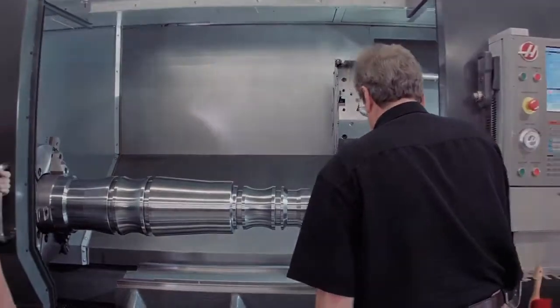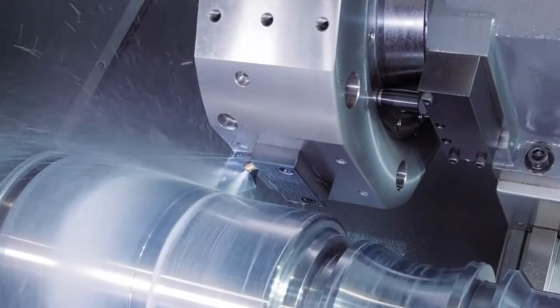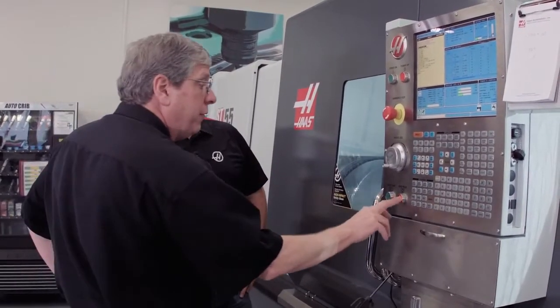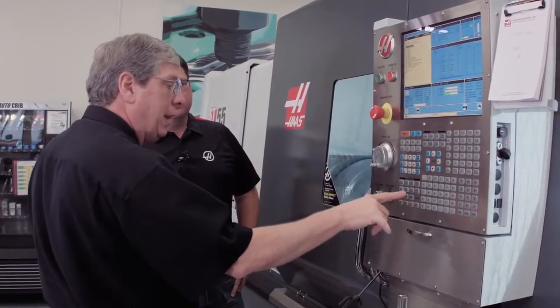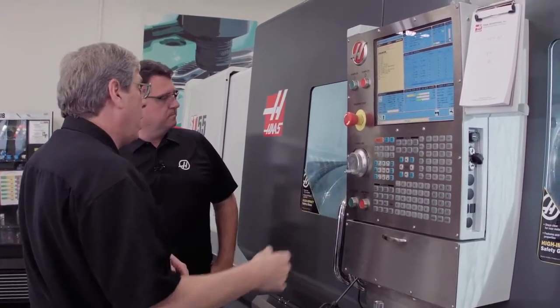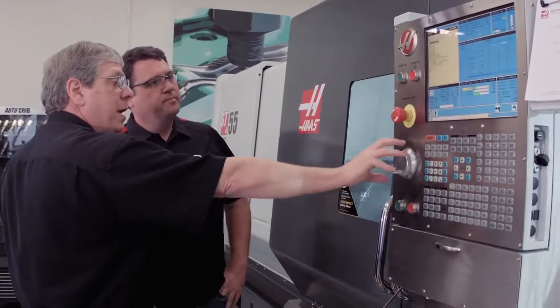Okay, so we're at the point where we wanted to stop on this part. Take me through how we do it. It's real simple — feed hold stops the motion of the machine. I press the letter of the axis I want to jog in. In this case we're turning an OD, so I'm going to press X, press handle jog, and now I'm in jog away mode.